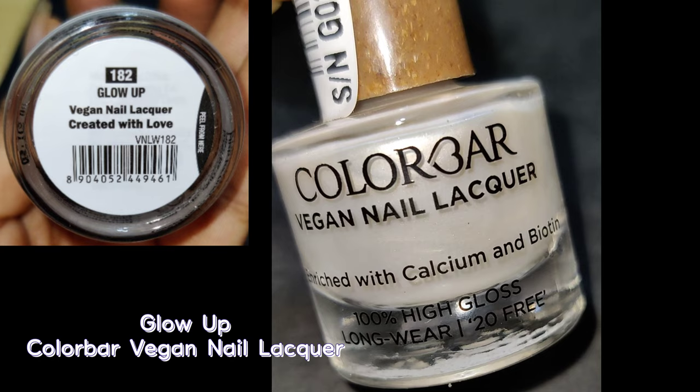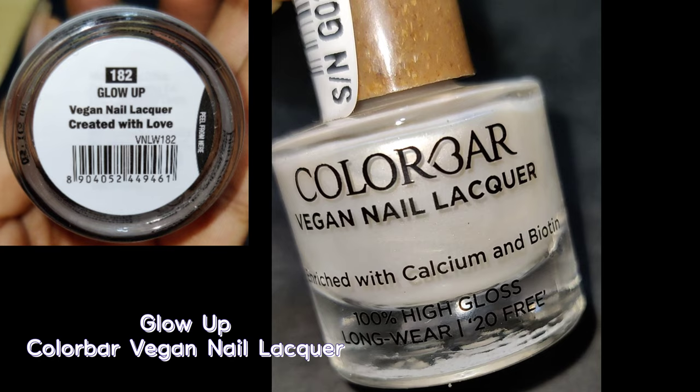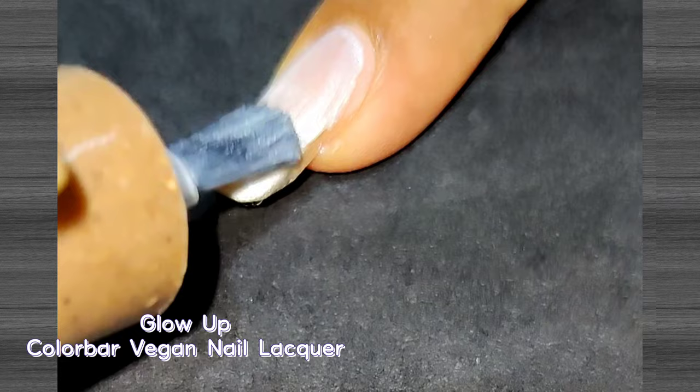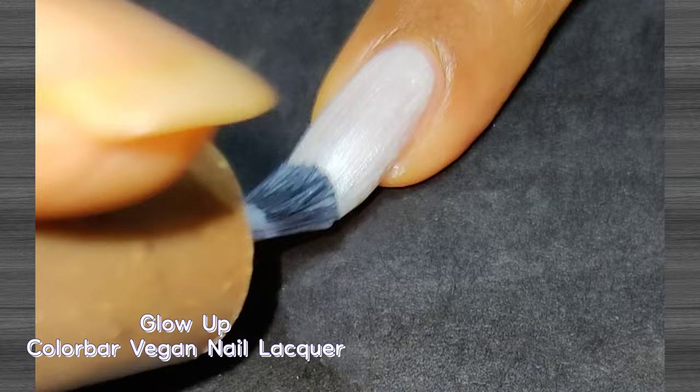The next shade is called Glow Up and it really reminds me of the shine on a pearl. It's a sheer polish that needed two coats for perfect opacity. It's a kind of metallic polish and the amazing glow makes it one of a kind. I don't have this kind of color from any other brand in my collection, so this is definitely one of my favorite shades.